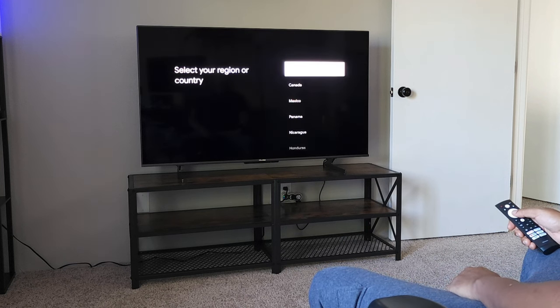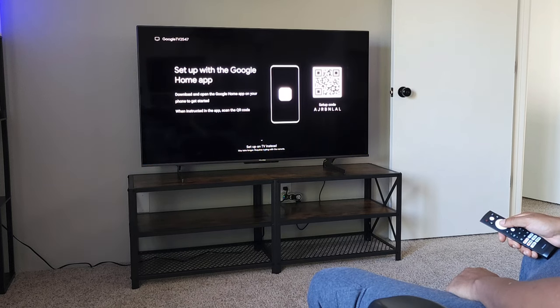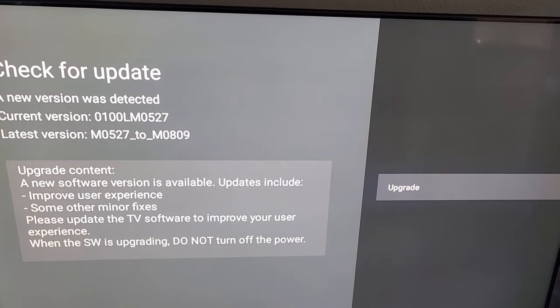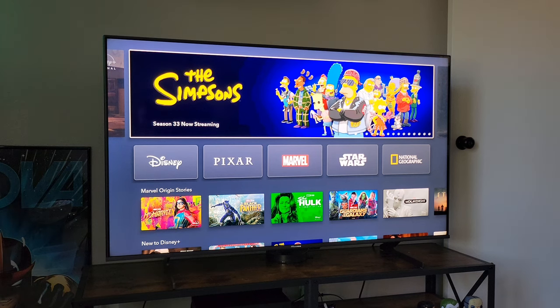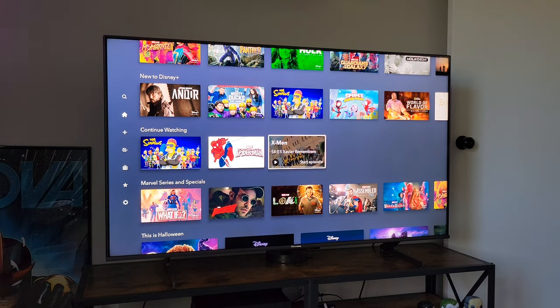Out of the box, setup was really easy — basically like setting up an Android device. If you've set up a phone, you'll have no issue setting up this TV. One really good thing: as soon as all your information is input, you'll get a software update. The first one took about 10 minutes, and it's good to see they're keeping up with their software.